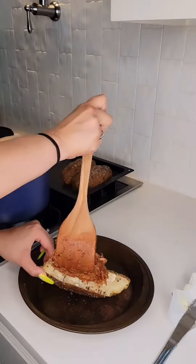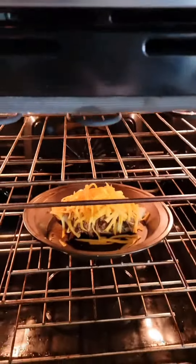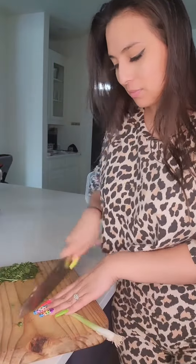Add butter, your pulled pork, sharp cheddar cheese — stick it under the broiler so that cheese gets nice and bubbly. Then we're going to top it with some sour cream and green onions. Look at that — good looking cooking. Taste test. Mmm, perfecto.